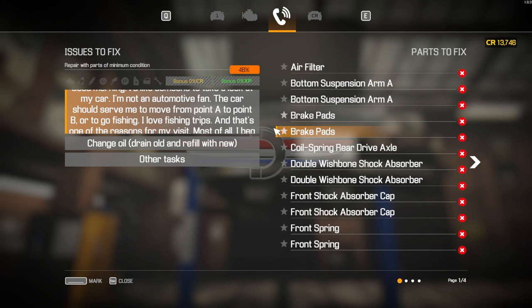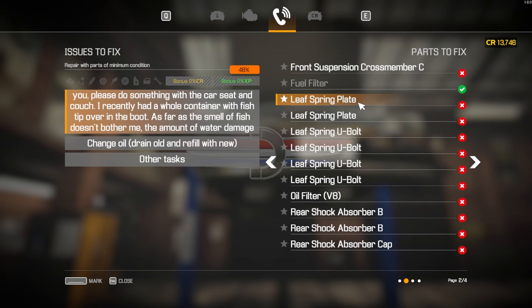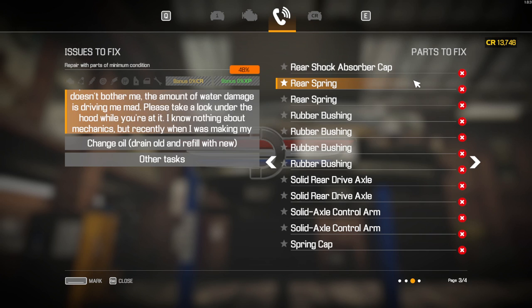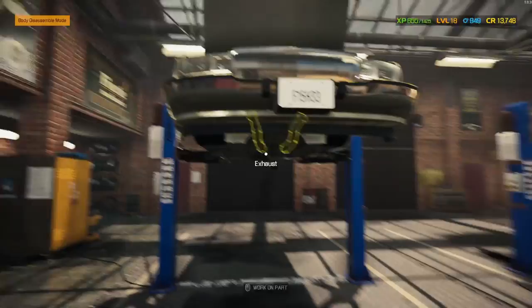I'm going to run through all four pages now with all the parts. We've got the air filter, the bottom suspension arms, the brake pads, the coil spring, rear drive axle, the double wishbone shock absorbers both, front shock absorber caps both, and the front springs both. We've got the front suspension crossmember C - we definitely have to replace that - and the fuel filter, already replaced at the beginning. Leaf spring plates and U-bolts have to be replaced, the oil filter V8, the rear shock absorbers B both, and the rear shock absorber caps. Then the rear springs, the rubber bushings from the mounts, the solid rear drive axles, solid axle control arms, spring caps, and wheel hub three. Most of this car can be repaired.